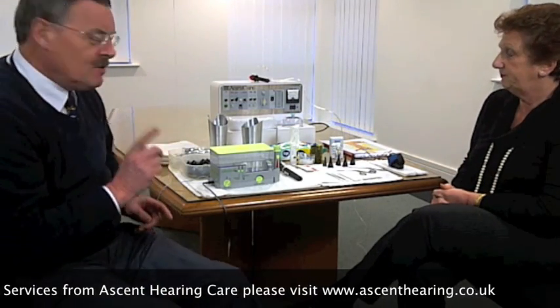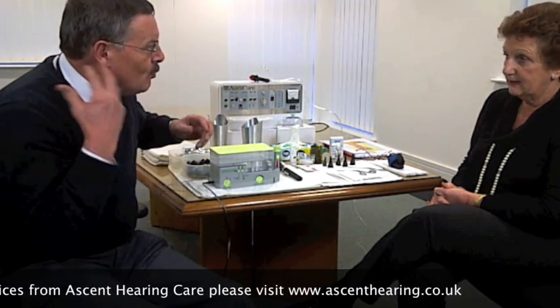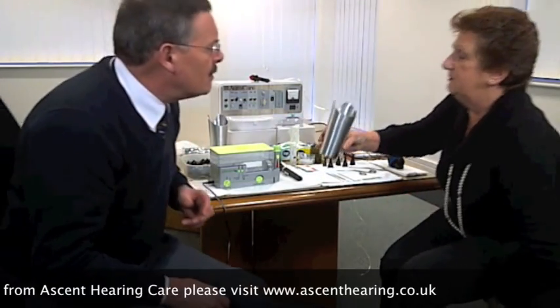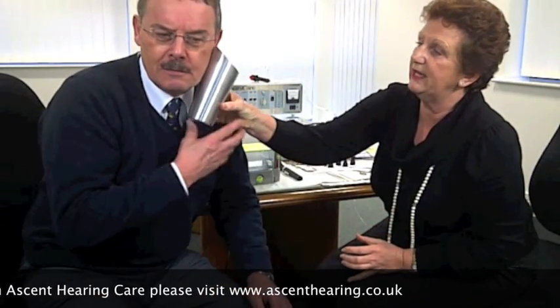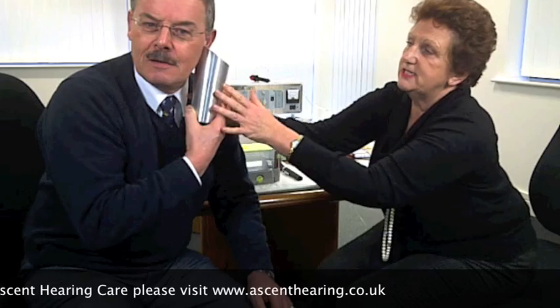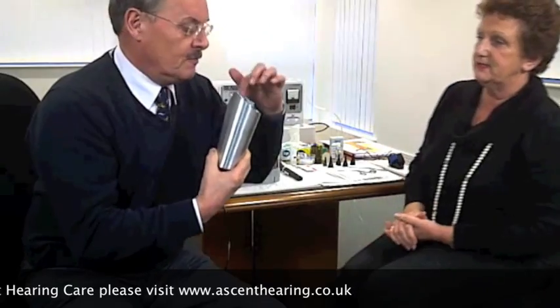Just one thing I was thinking about — when you're squirting this water in my ear, what happens to the water? Where does it go? We get the patient to hold a tank — a kidney tank — just underneath the ear, and any water and debris will go into the tank.